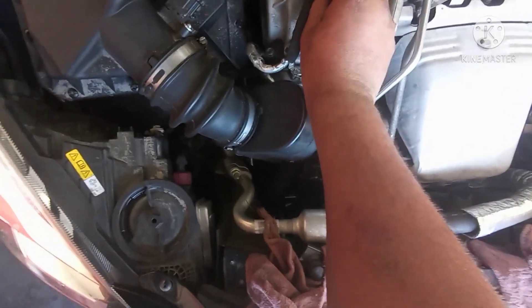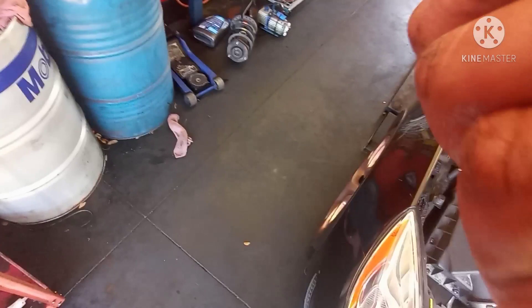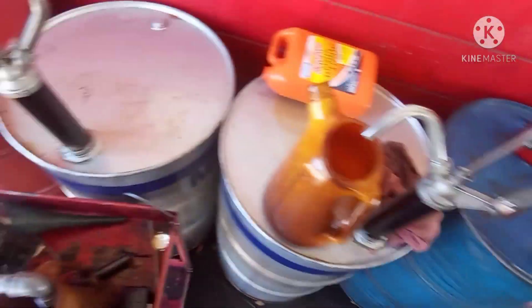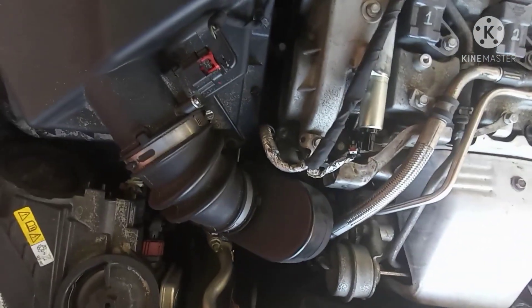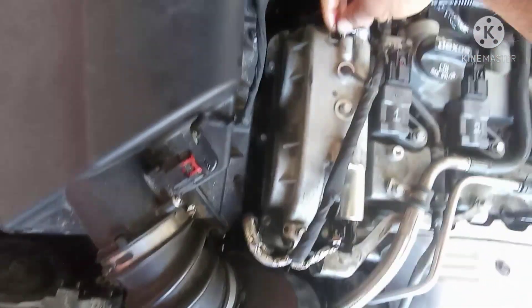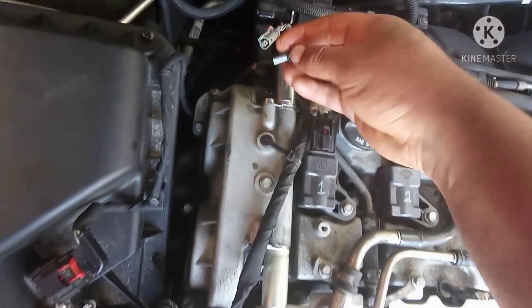There we go, and the second one too. There we go - and the second one, look at the back of the two. There we go, put the screw back.